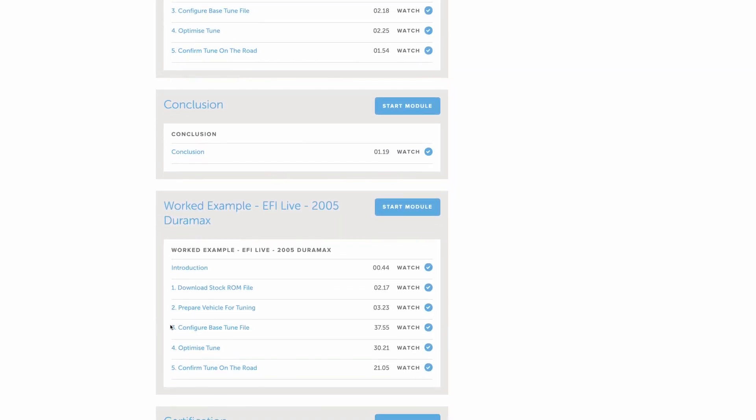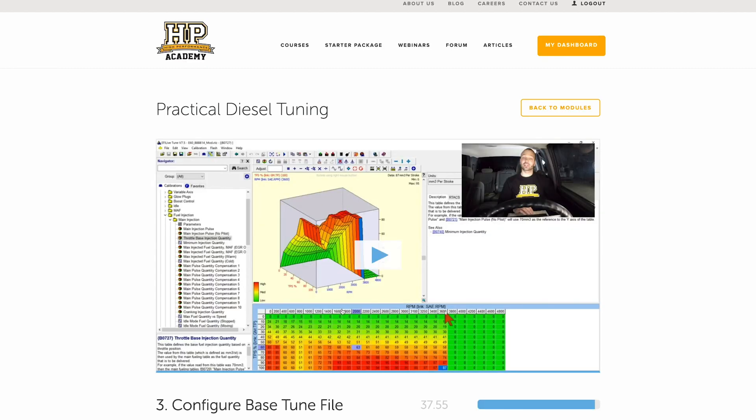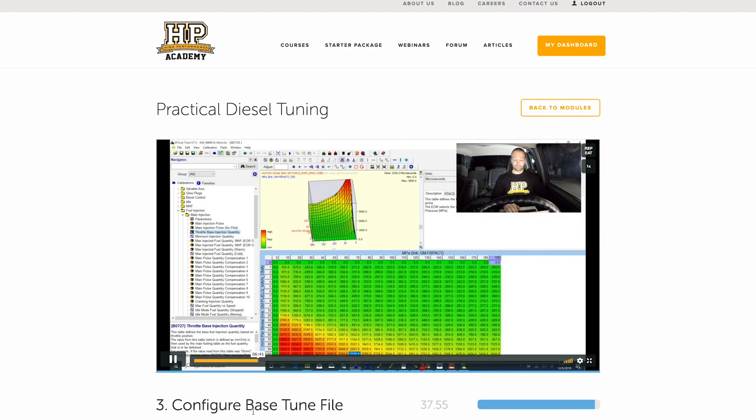When it comes to tuning your first diesel engine, we know it can be daunting. Where should you get started and what parameters do you need to change? To make it easy for you, we've broken the diesel tuning process down into the HPA five-step process, which is a process you can apply to any diesel engine.